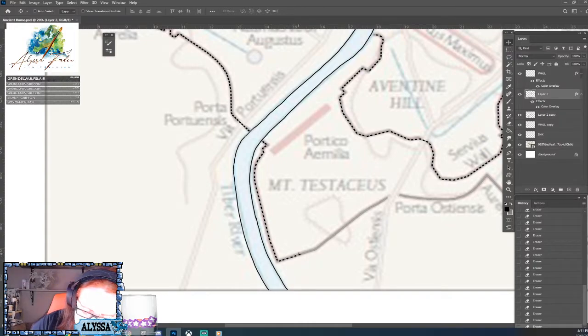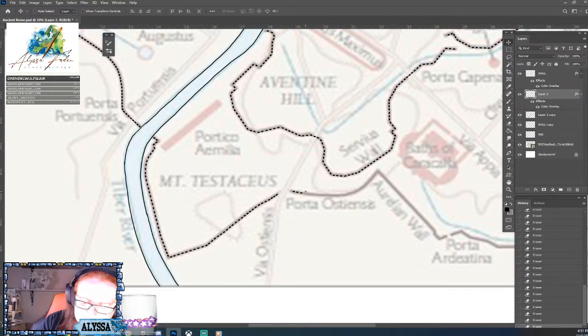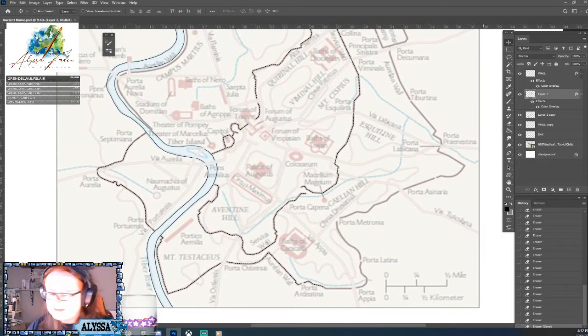Another advantage of drawing walls on their own layer is that once we're done, we can literally apply a drop shadow in Photoshop and immediately have our walls elevated off the map. If they're part of the regular ink layer that's harder because all ink gets the shadow. I'll have a coloring layer for tall buildings and one for low buildings, applying different drop shadow heights to each. Let's zoom out and take a look.